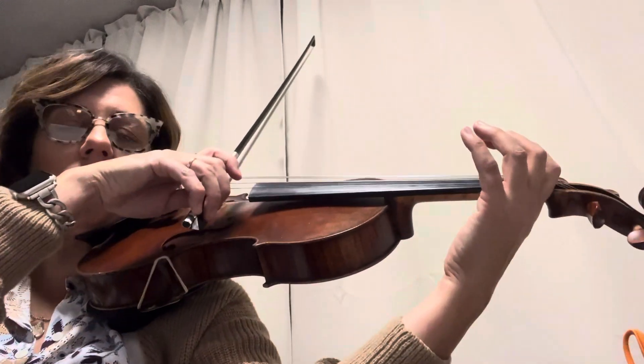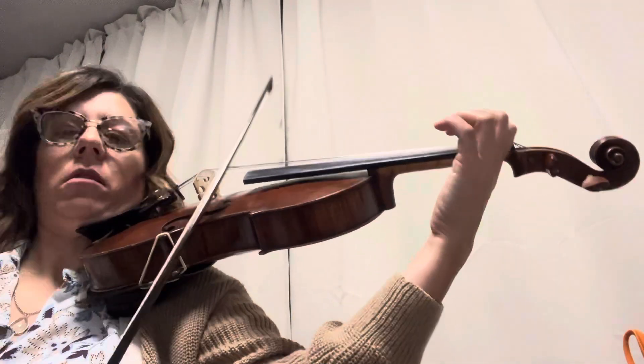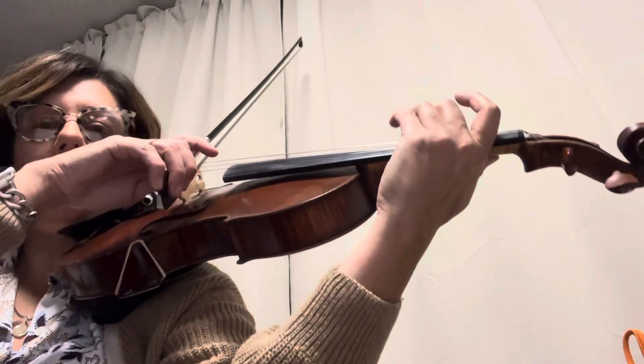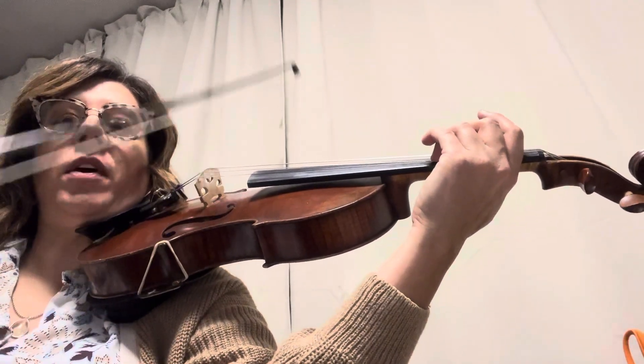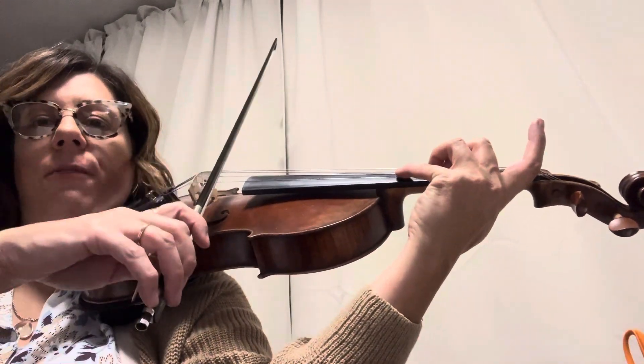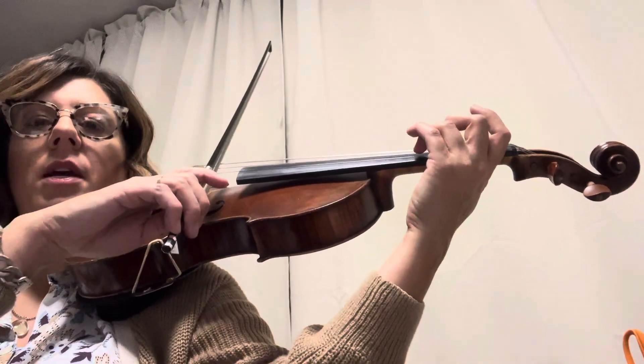Now it's a 2 slur. Up, up, down. Then there's a circle. And you play 3, 3, 2, 3, spider 4. Then 4, 3, 2, 3, down.